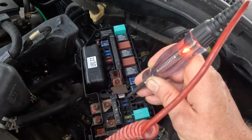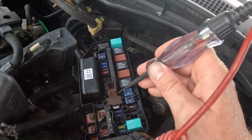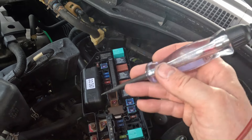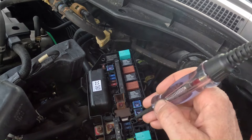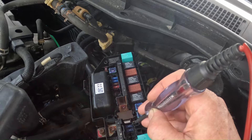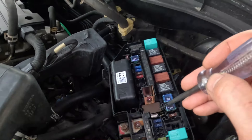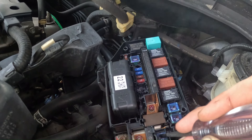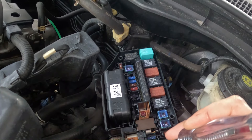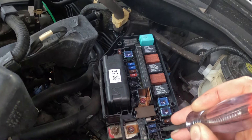We'll go to the next side of the fuse — we got power on both sides, so that fuse is more than likely good. Now it is possible that the fuse cannot handle the load of the circuit but still conducts electricity, but more times than not, just checking it like this will lead you in the right direction when you're trying to diagnose something.